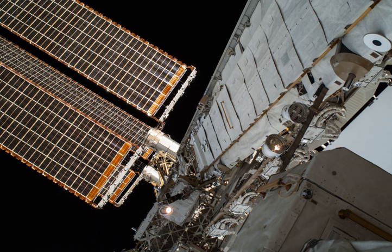Most ISS truss segments were fabricated at the Marshall Space Flight Center and the Michoud Assembly Facility. NASA contractors such as Boeing were contracted to fabricate some elements. The trusses were then transported or shipped to Kennedy Space Center's Space Station processing facility for final assembly and checkout. The structural framework was made using several manufacturing processes, including investment casting, steel hot rolling, and friction stir and TIG welding processes.